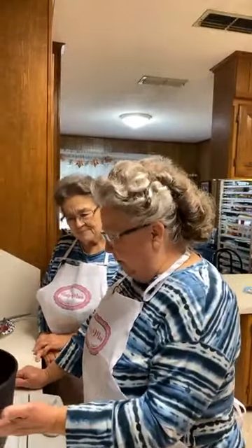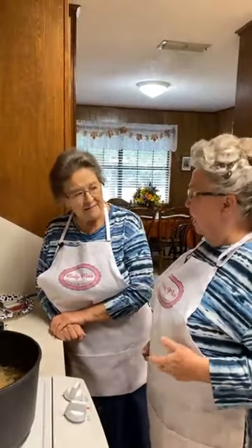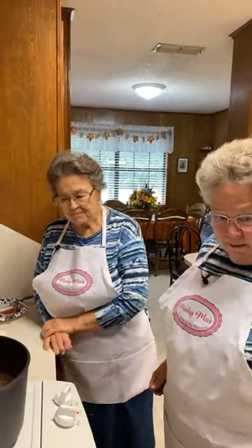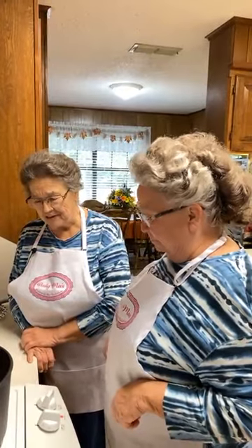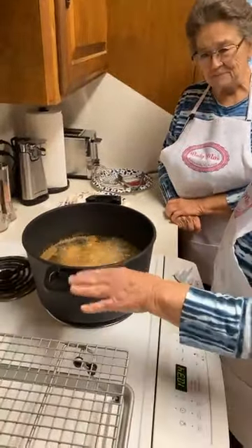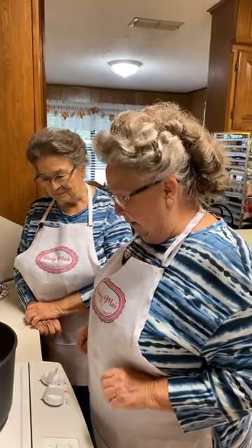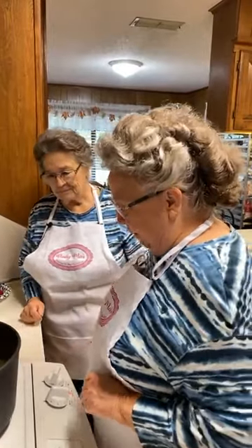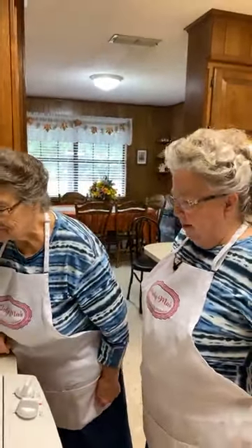I didn't have this pot even half full of oil — that was almost half a gallon bottle, which is a lot of oil for this big pot. It's so sad that they don't make this pot anymore. Whoever got these is very lucky. I'm not putting a lid on it because I don't want my breading to fall off.